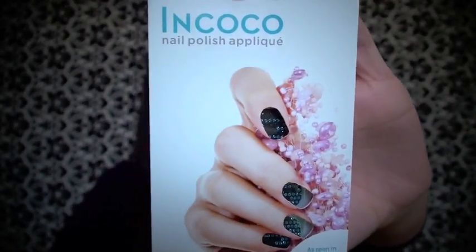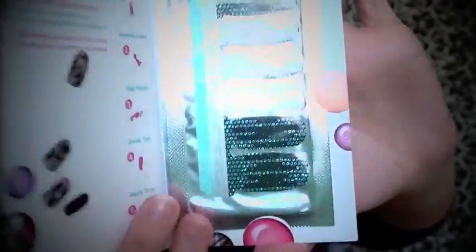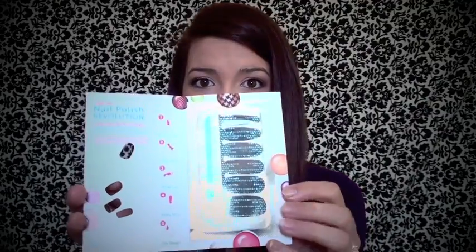The first thing in my Birchbox are these Nkoko nail strips — you can see they look like this and they're just the little press-on nail strips. These are really cool. I've never tried this brand personally but I've tried nail strips before and they always look really nice and they're pretty simple to apply. They said these can be used on your fingers or toes — I've actually used another brand of nail strips on my big toe just as an accent and it looks really cute, so I'm definitely excited to try these.